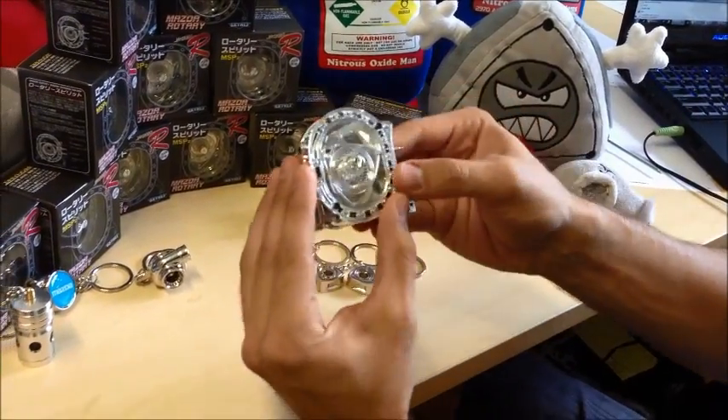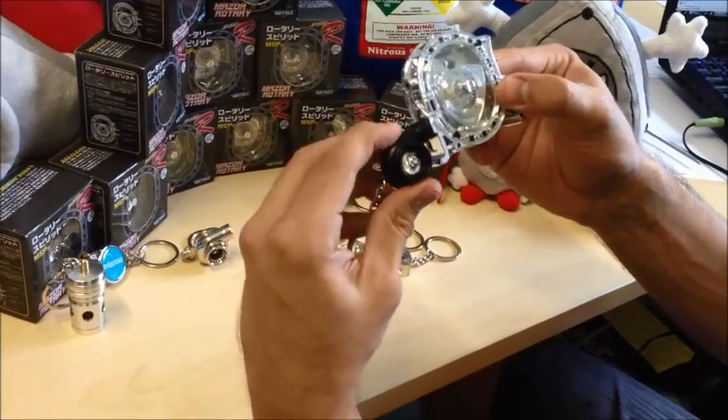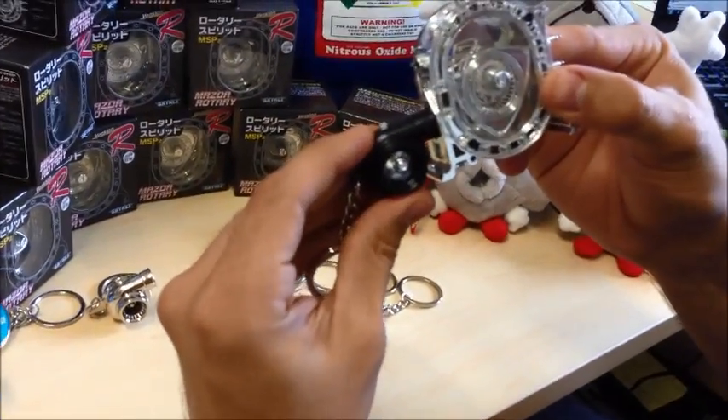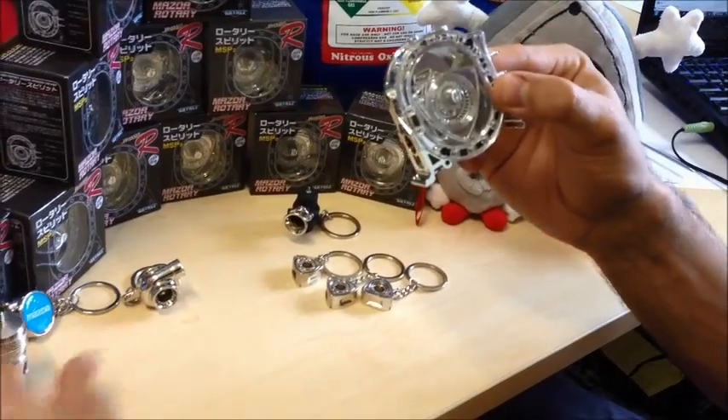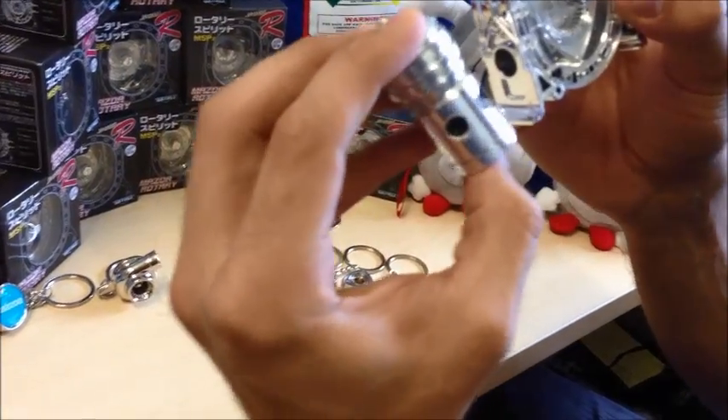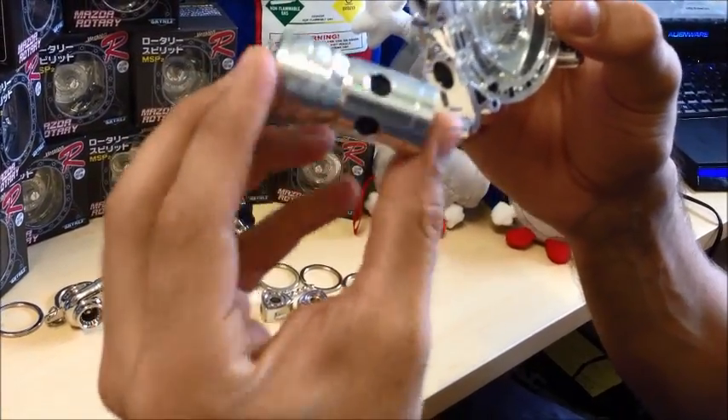And of course, we can turbo charge it — a little micro turbo charger. It spins electric. And, a little blow valve.